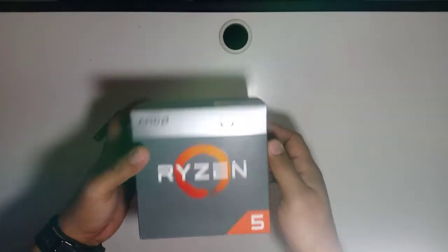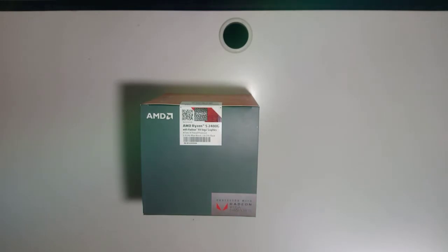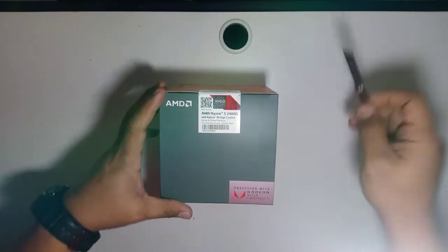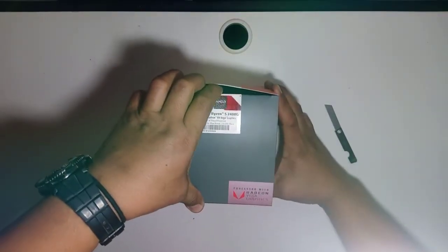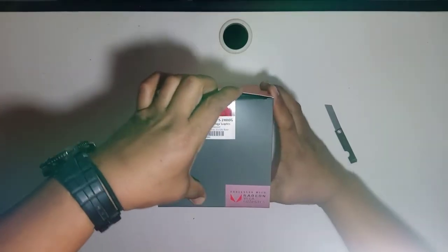Let's start now and unbox this. We'll use a cutter to cut the seal, then open it to see what's inside.